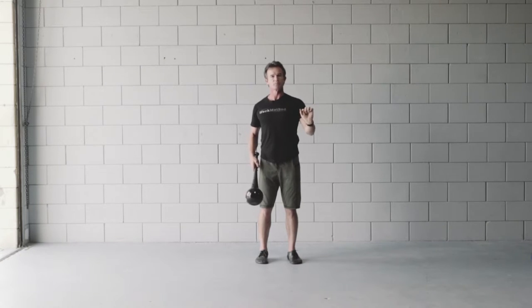It'll help me throw better, it'll help me press better, it'll give me better posture — everything's better, and it's very athletic.